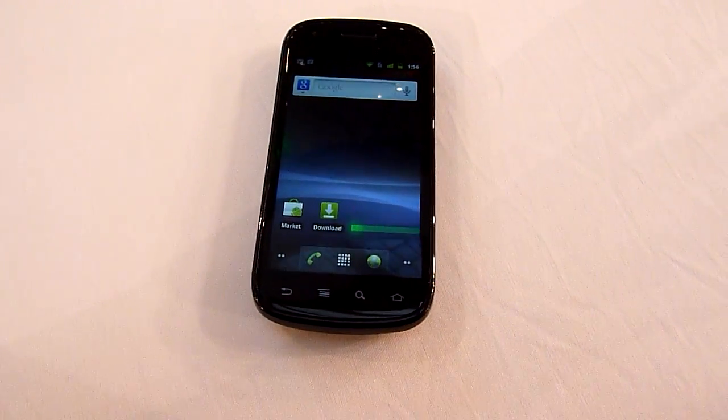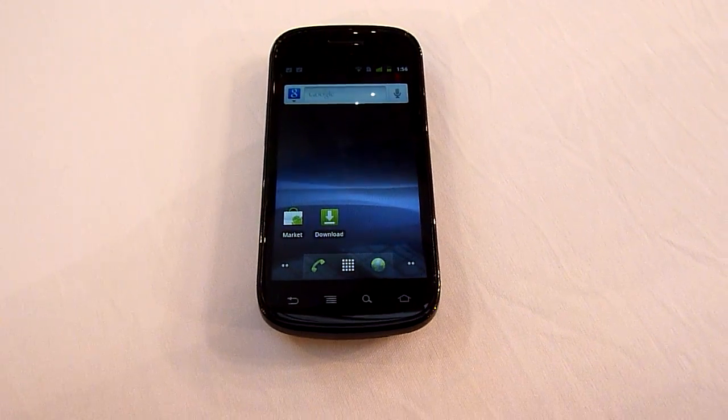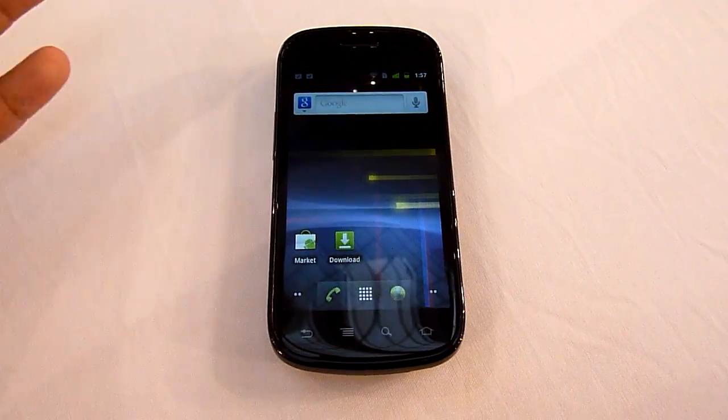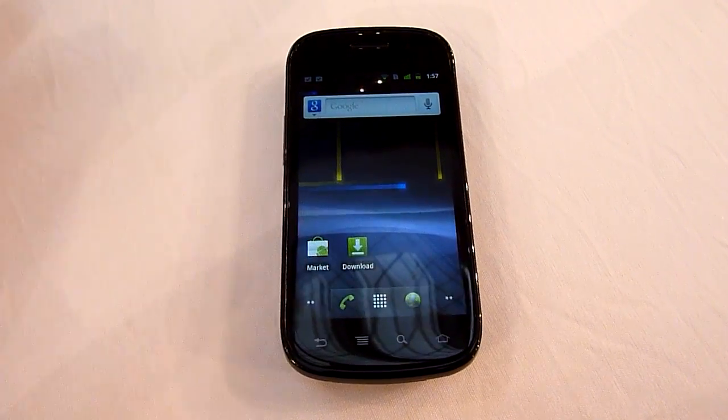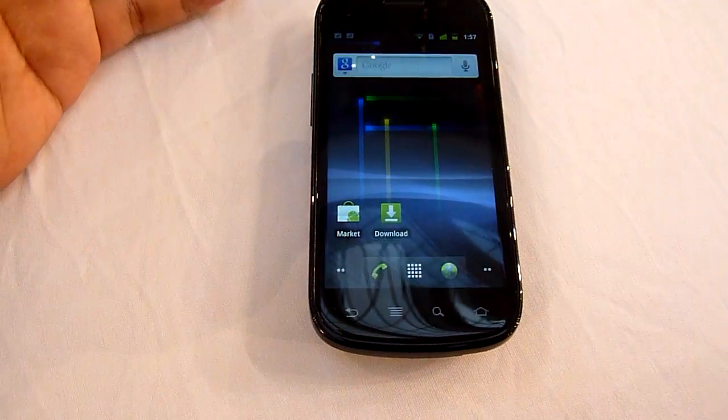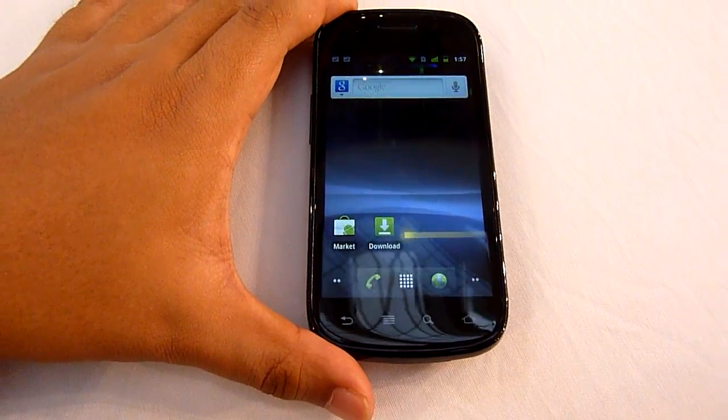Hello everybody, this is Horichinchau.com and we're with the Nexus S again. Previously we had a brief first impression of the device, so right now we're just going to walk you through the OS to show how smooth it is.